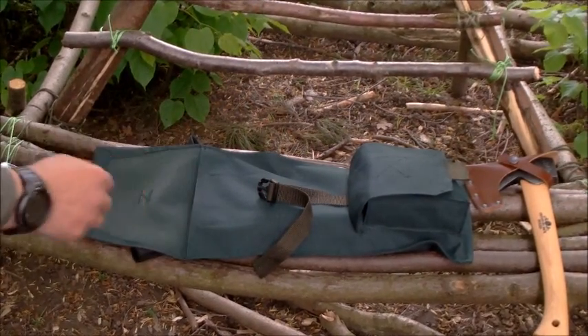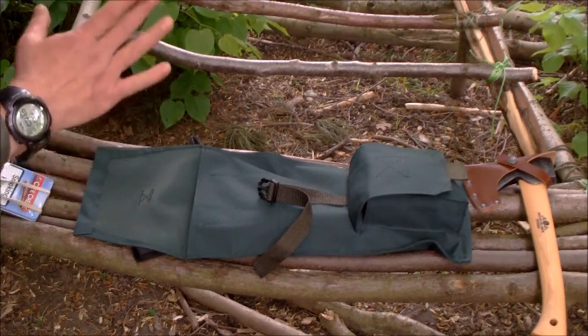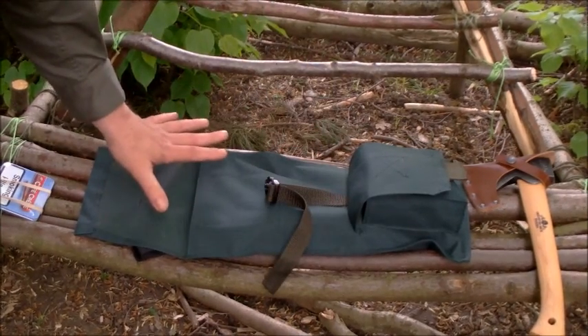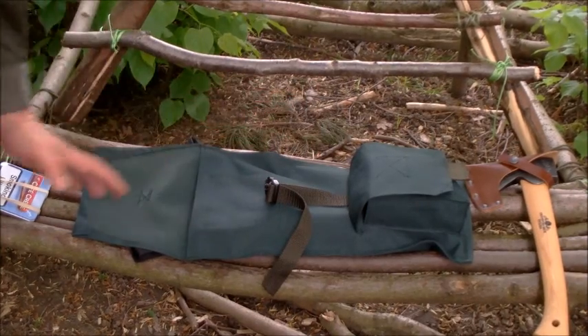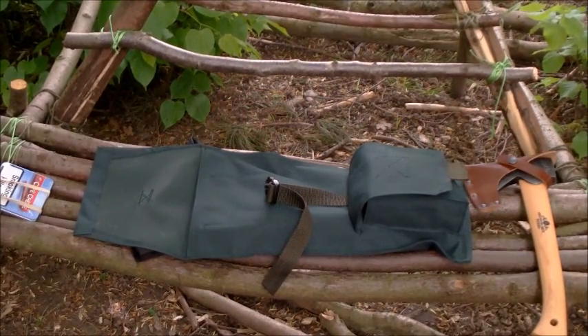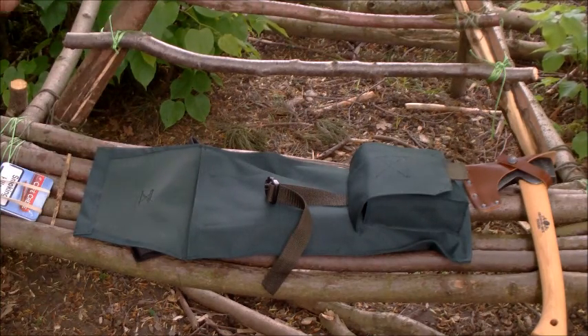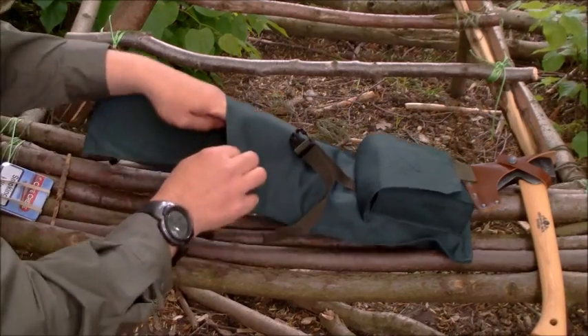I'm going to be making another one of these. Glenn's seen this, and the moment he gave me that and I said I'm going to make a pouch with it, I'm going to do exactly the same for Glenn - let him have a look at this one, decide what material he wants, and I'll go away and make him a top-end pouch. He's got exactly the same axe as me - he bought two and gave one to me.